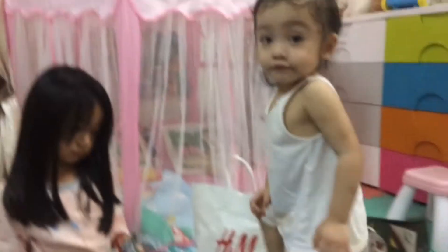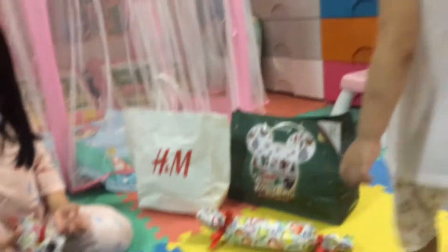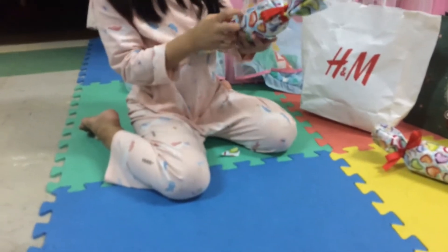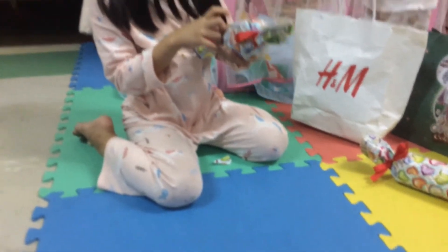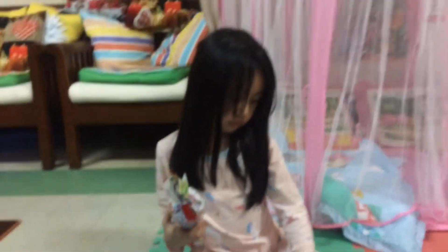Ella's gonna open these gifts now. Hi Evie. Hi baba. Okay there's a name there - can you read that? Is that for Ella or for Evie? I think that's yours love, because Evie's gift is here.